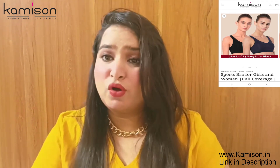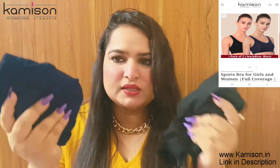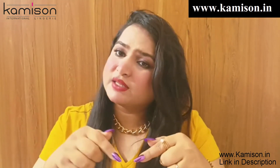Again, I got this in a combo offer. I picked two colors — one blue and one black. That was it for today. I hope you like my video. The link will be mentioned in the description box.